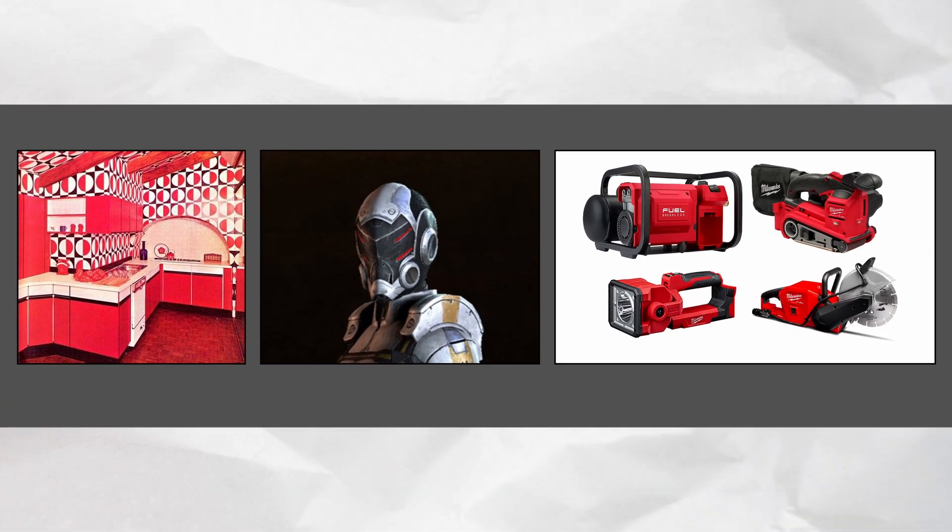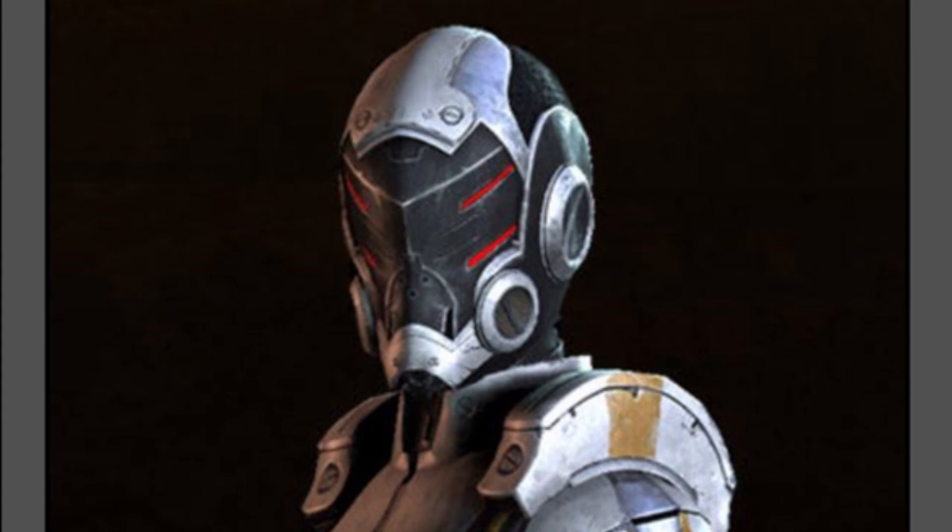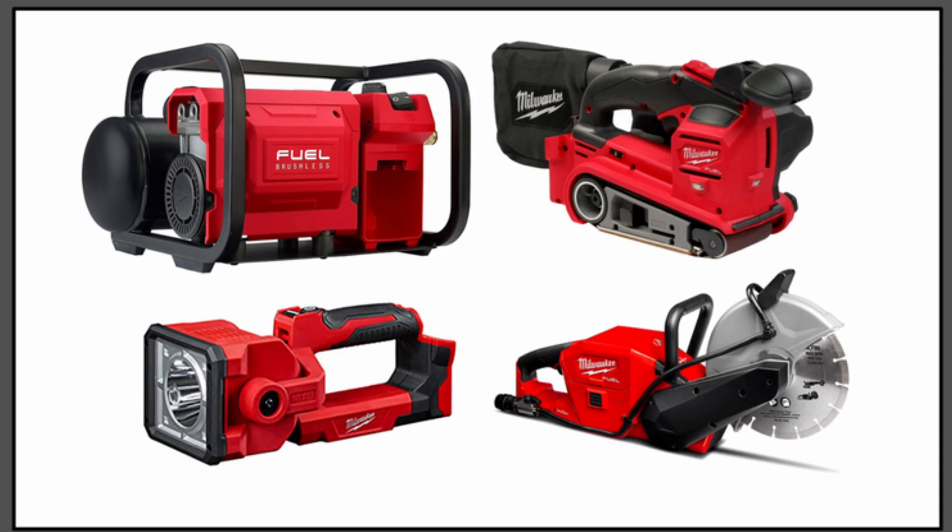The images we selected were a sci-fi suit of armor, especially the helmet, a modern interior, and these real-life power tools.